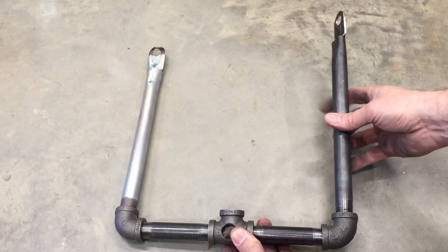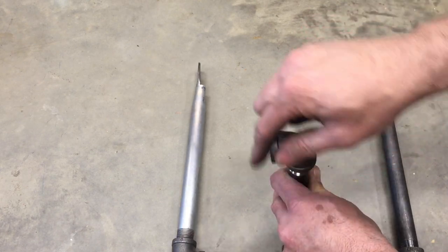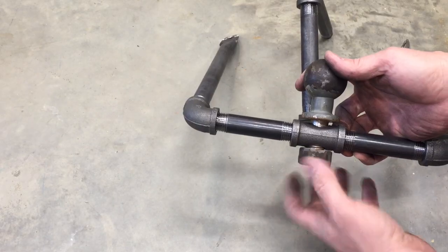So they go on like this. Put the 4s on either side of the T, elbows on the ends, 1-footers off those. Street elbow, 6, elbow, 8, ball, and nut.